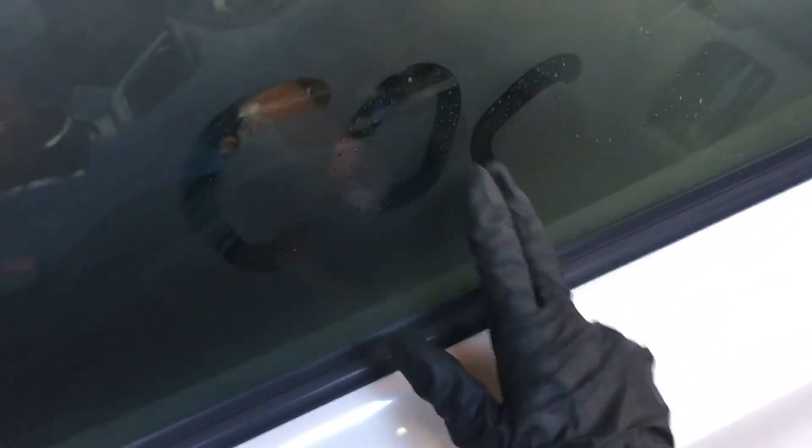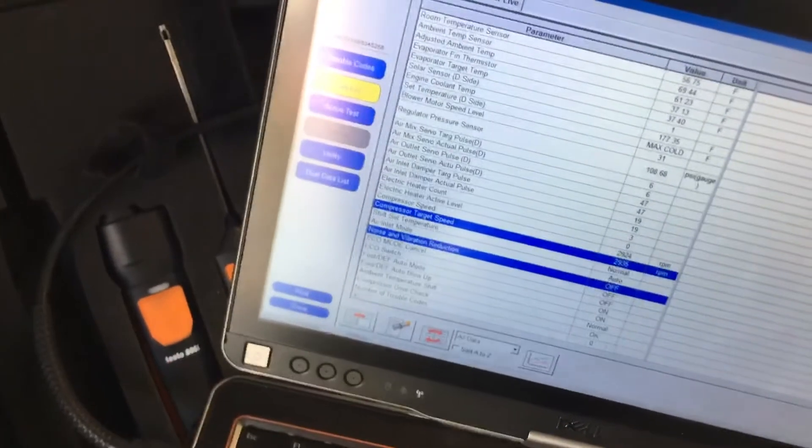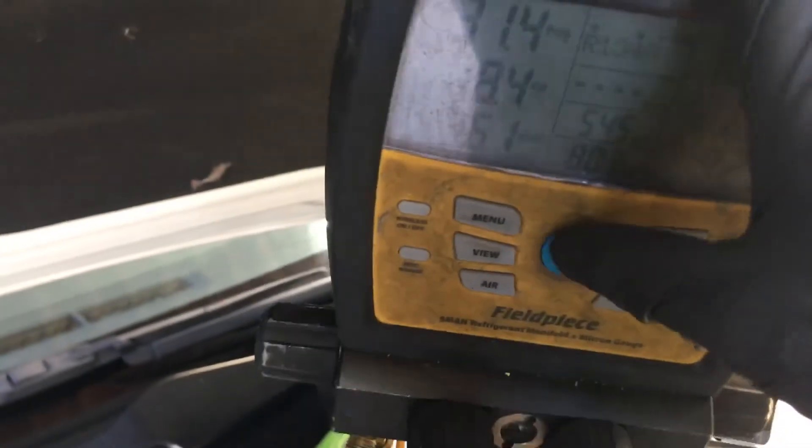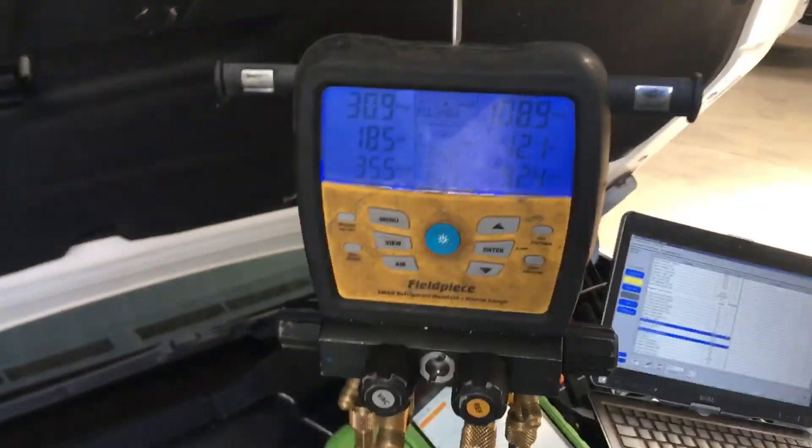That's it for now, guys. I've taken a lot longer than I normally would, but this is definitely geared toward the guys on Prius Chat so they can talk about what normal pressures and temperatures actually look like. I'll see you guys later — signing out, adios, and good luck.